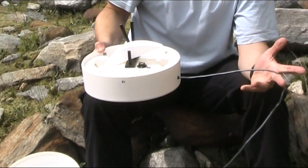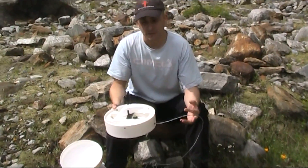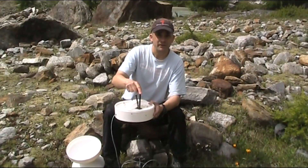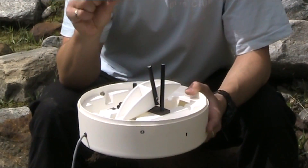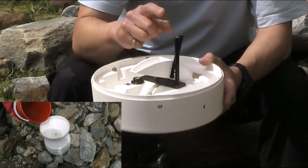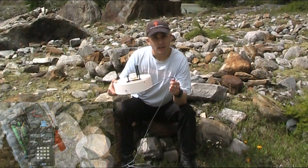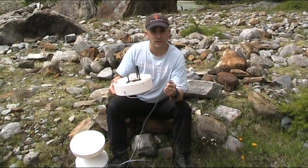There's a wire coming off the side — this is an electromechanical device. In one arm there is a magnet, and in the adjacent arm is a reed switch. The reed switch closes when a magnet passes by it. So every time the arm moves, it closes the reed switch and sends a pulse — a signal — down through the cable to our data logger. We can then record that pulse and get a real-time measure of rainfall.